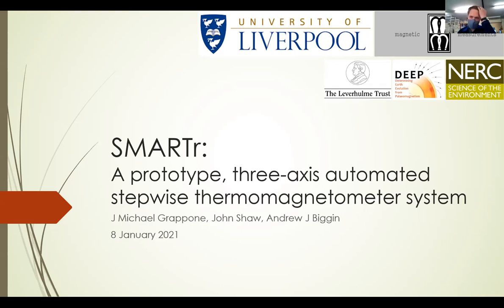The talk I would like to give today is on the topic of my PhD, which is a new three-axis automated stepwise thermomagnetometer system, which I have named SMARTER.